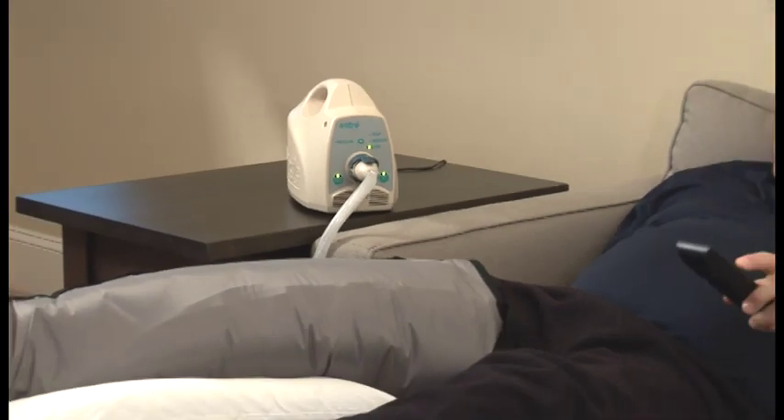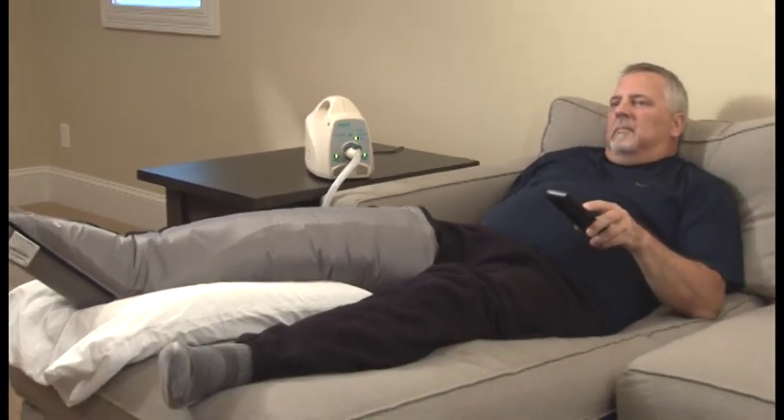The compression garment has eight chambers that inflate sequentially from the toes or fingers of your treated limb towards your body, in order to effectively move excess fluid from swollen extremities. ENTRE is easy to use — just follow these seven simple steps.